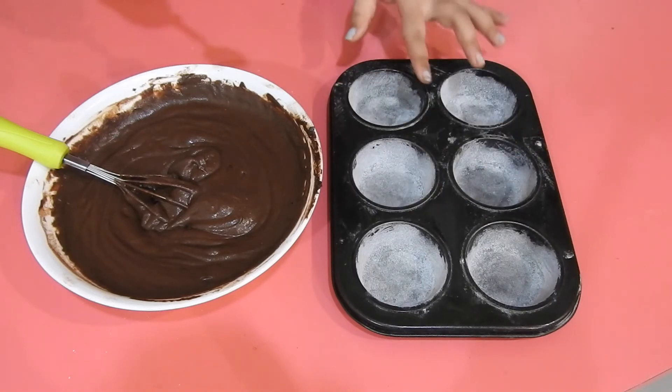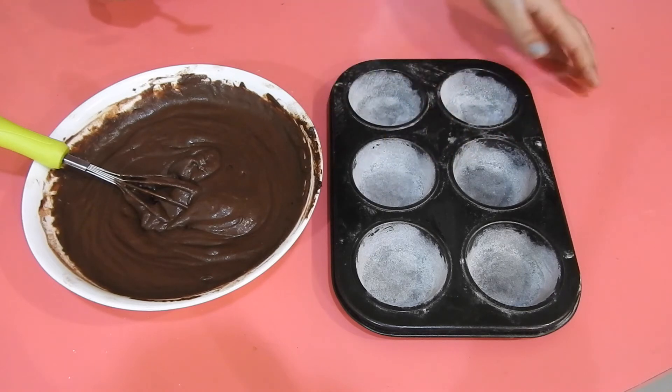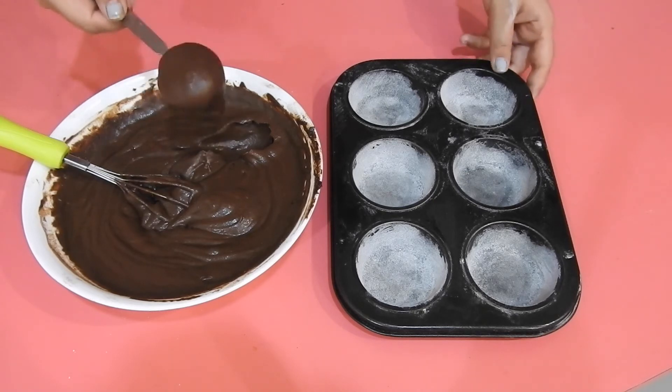You just want to fill all of them up. These won't rise too much, so about three-fourths full is good. Bake these for seven minutes precisely at 180 degrees Celsius.